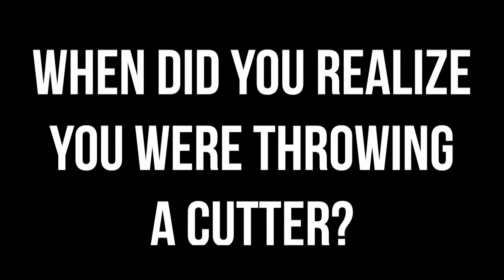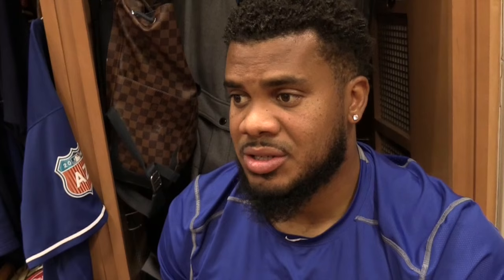It was 2010 when I got in the big leagues — I see it cut more. That's when I realized I'm throwing an accidental cutter, and I just keep learning from it.